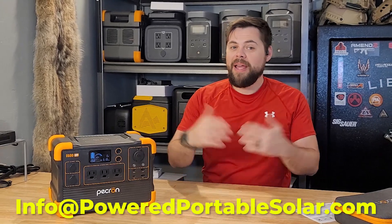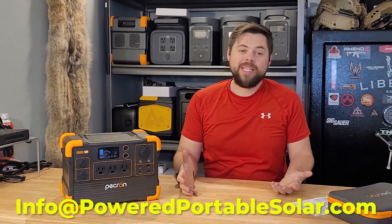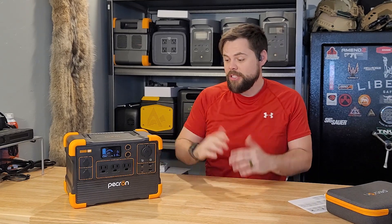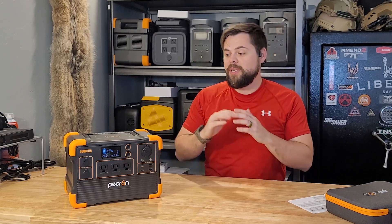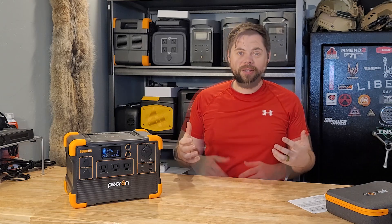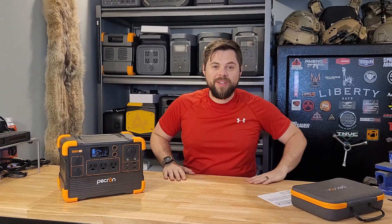Pekron is definitely stepping up their game and I've been very impressed with them. You may want to consider looking at this unit, or I've also tested their E2000 LFP, which is a very good unit with expandable battery, high solar input, and all sorts of great features. You can shoot me an email at info@poweredportablesolar.com and I'd be happy to help you find what system works best for you. Overall, this is something I think will help people be prepared when they need mobile power for small things. Always remember — be prepared for self-rescue. I'll see you all in the next video.